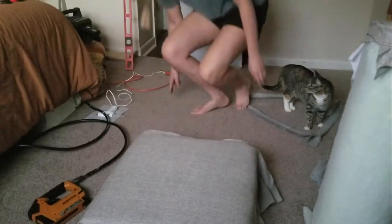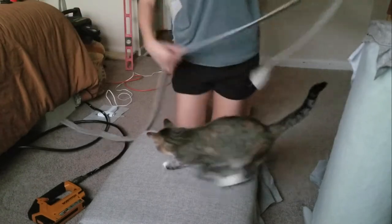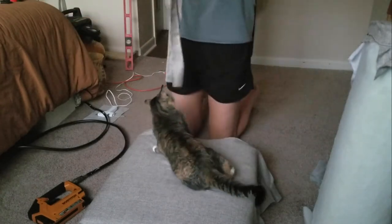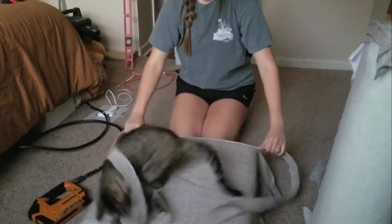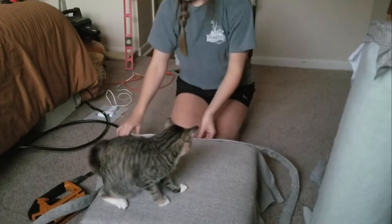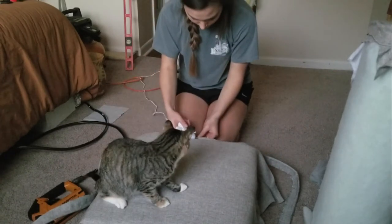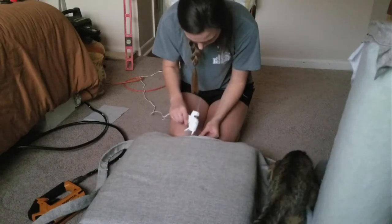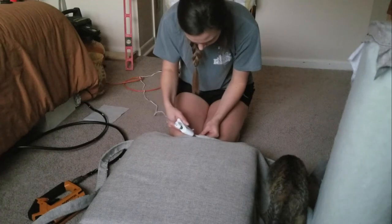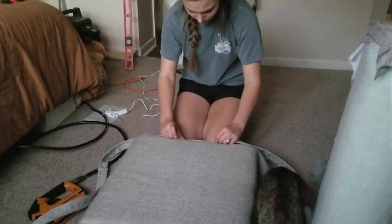My cat is the worst — this is really hard to watch. I'm going to start hot gluing the piping on, and I went back in after I hot glued this with fabric glue, just an FYI.